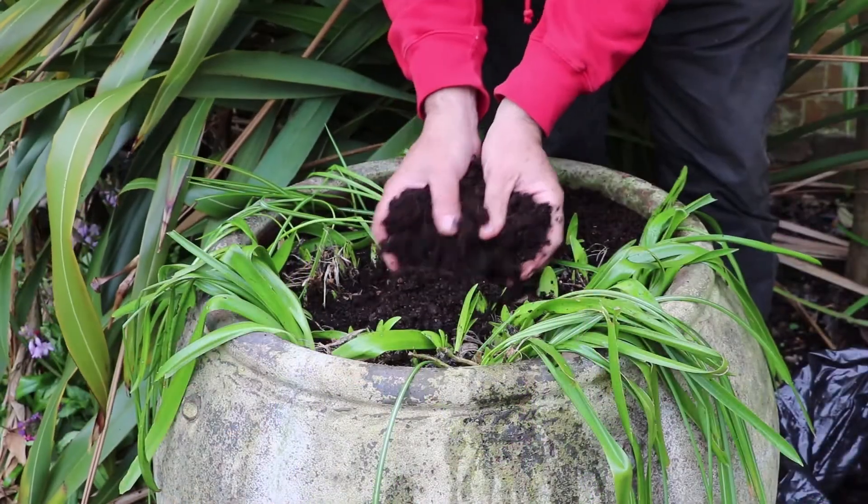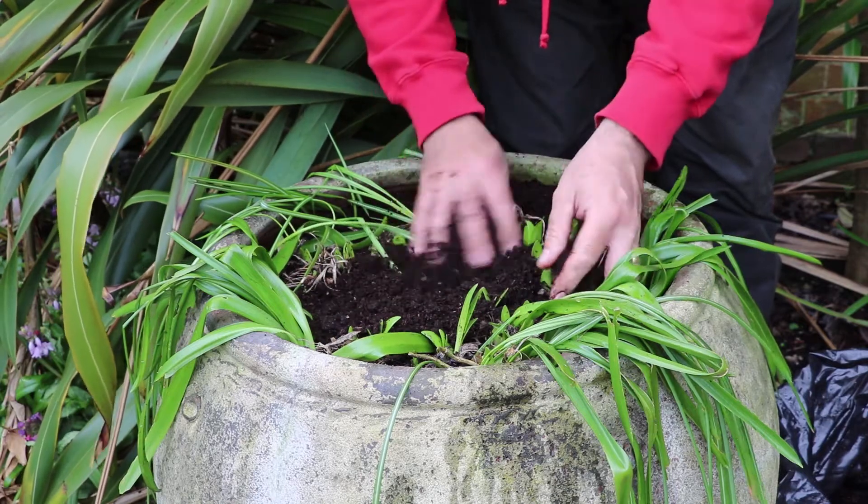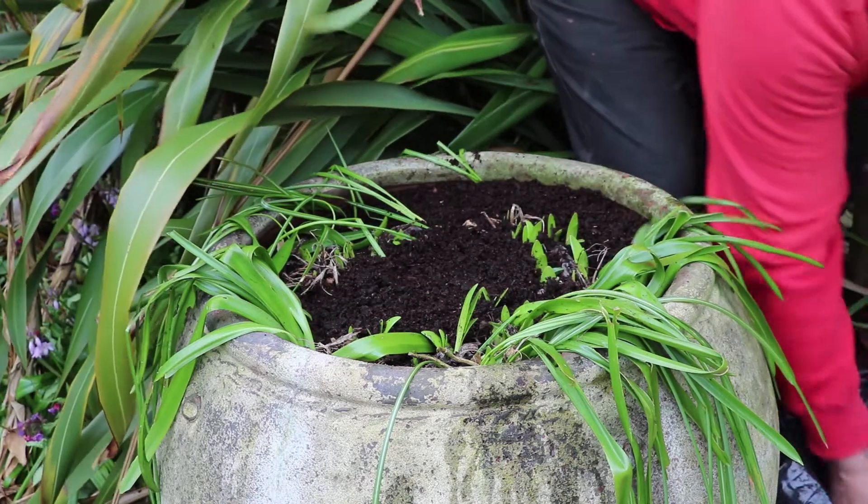Cover the seeds over with a bit more compost, and then top dress the whole pot with some fresh compost — that will power everything into growth. So there's a quick round up of some of the things I'm going to be getting on with this week, as well as all that pruning and soil preparation.